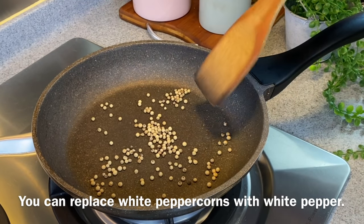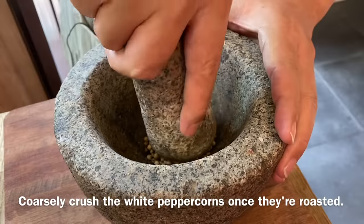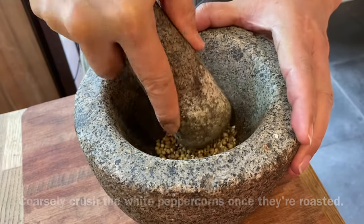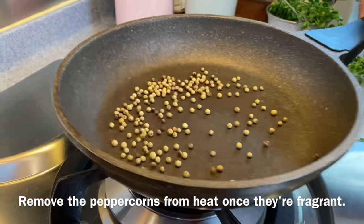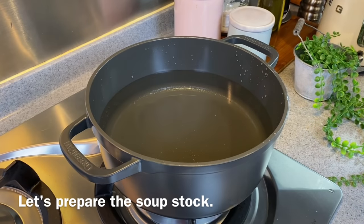If you do not have peppercorns at home, you can always use pepper powder — no problem at all. Once I've dry roasted this, I will crush them using a mortar and pestle so that the fragrance will be more enhanced. Once you can smell the aroma of the pepper, turn off the heat and we'll proceed to crush our peppercorns. Now we'll prepare our stock.